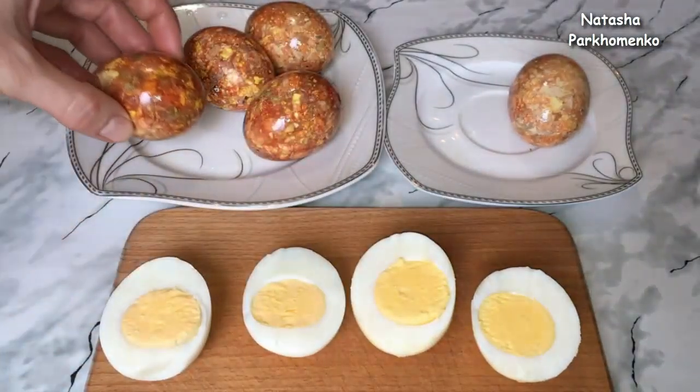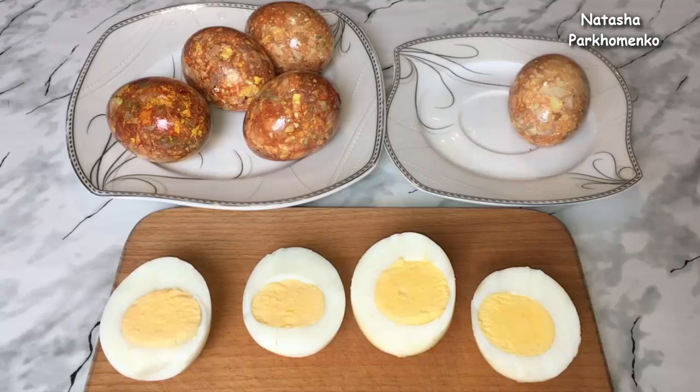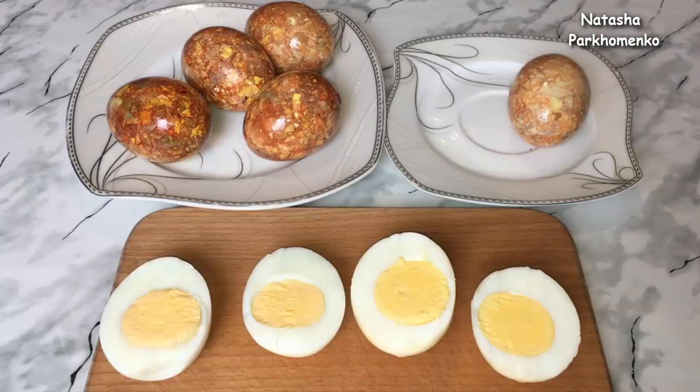Спасибо вам огромное за ваши советы — мне было очень приятно читать ваши комментарии. Надеюсь, вам понравилось это видео и оно было для вас полезным. С вами была Наташа Пархоменко. Смотрите мой канал, ставьте лайки, пишите комментарии, обязательно подписывайтесь и не забудьте нажать на колокольчик, чтобы вовремя получать уведомления о новых видео. Желаю вам всего самого хорошего! До новых встреч!